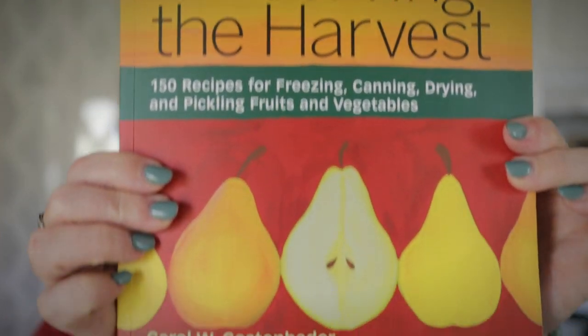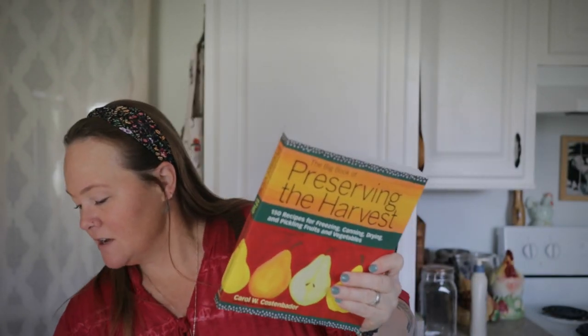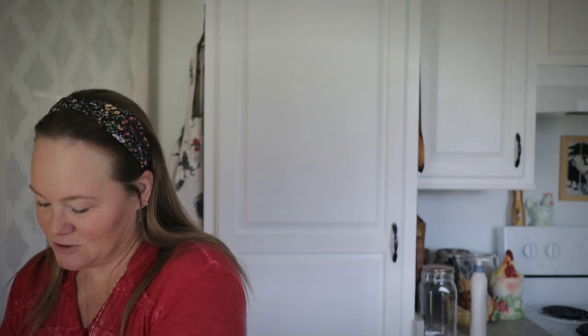The other new one is called The Big Book of Preserving the Harvest: 150 Recipes for Freezing, Canning, Drying, Pickling Fruits and Vegetables by Carol Costenbader. You can tell these are new because there are no tabs sticking out of them. Most of my cookbooks tend to look like this — with all sorts of tabs, notes, and things sticking out for recipes I want to make or alterations I've noted. Those two are pristine, so that's how you know they're new.